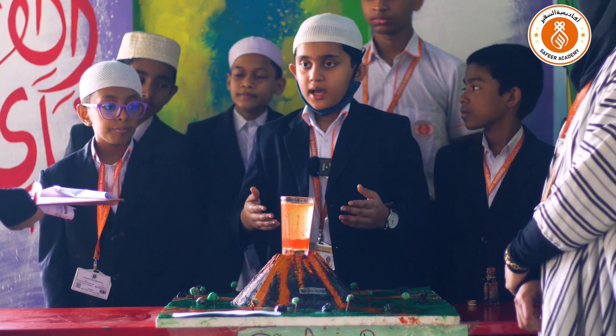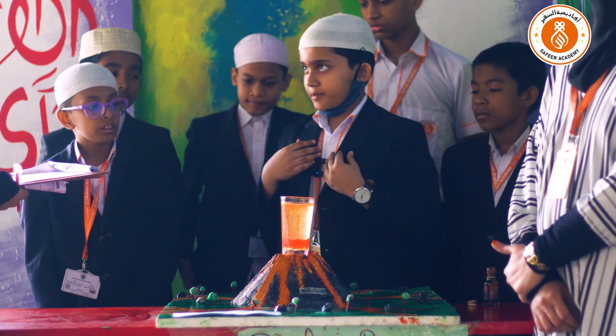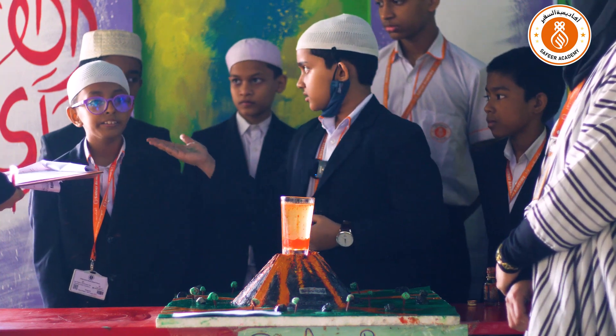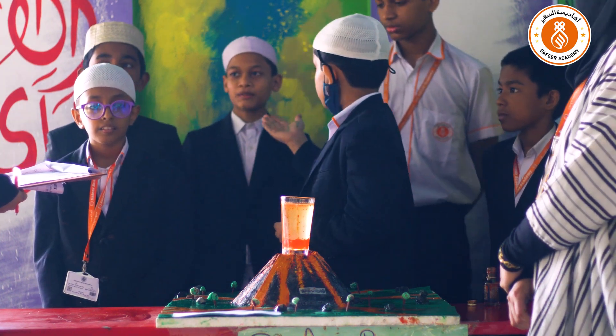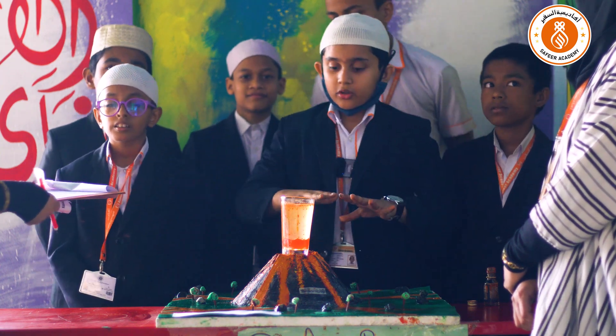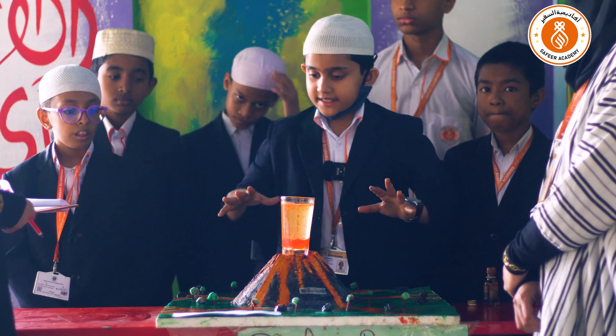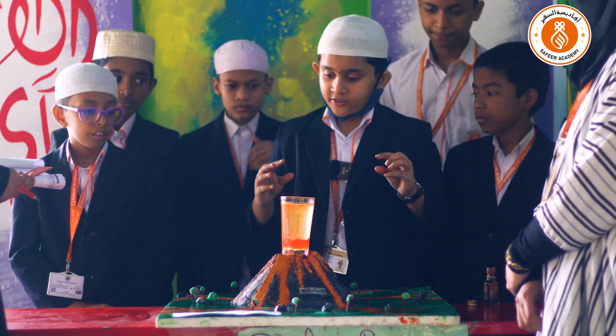This is a lava lamp. I'm Umar Shah from year 6, male section A. I'm the group leader. This is the base that we made for this project — it's a small model of a volcanic area.